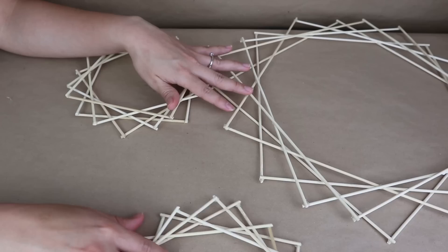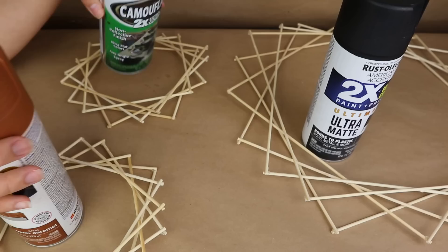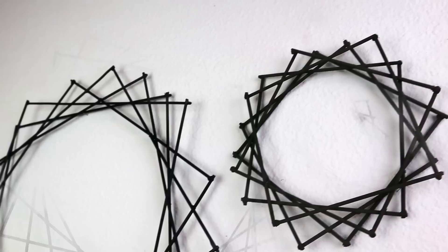Now I want to paint these. I used three different colors of spray paint: a caramel color, black, and a camel color. I spray painted them outside and once dry I hung them on the wall. This is how the project turned out — it looks so good, super easy and fun. You can paint them any color and do as many as you want for only one dollar for 100 skewers, so it's amazing.